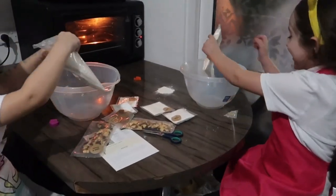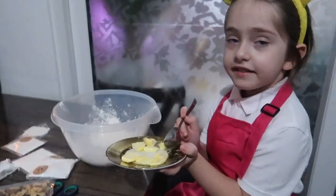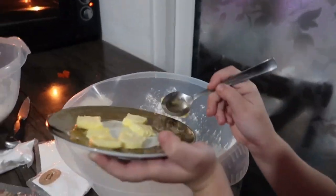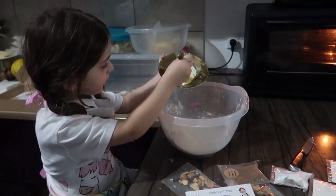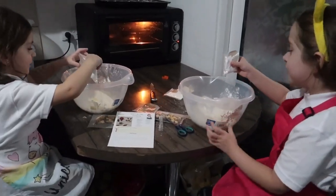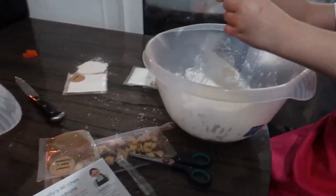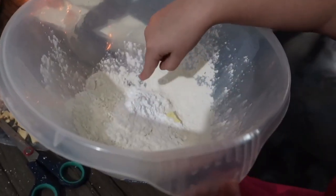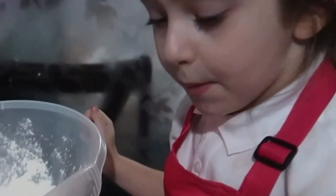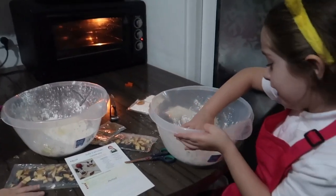Guys, now we put the flour out of there. Guys, now we put some diced butter in. Time for icing sugar. Icing sugar is so white. The flour is a bit yellow and this icing sugar is so, so white. Now we get a pinch of salt. Now let's rub it with our hands.